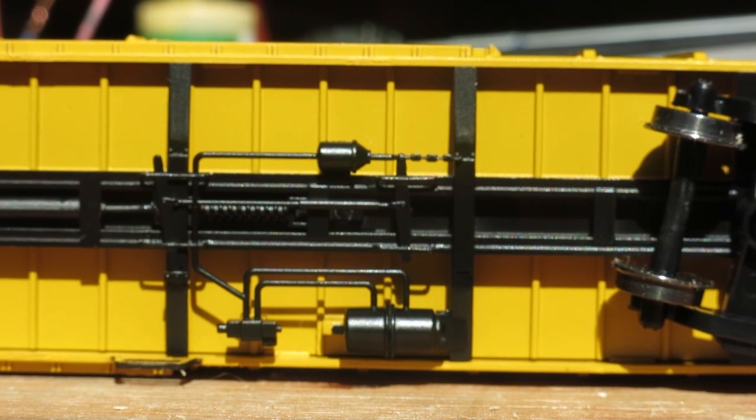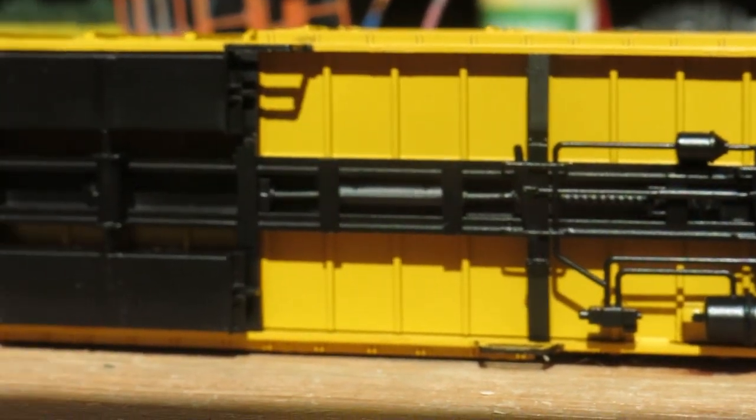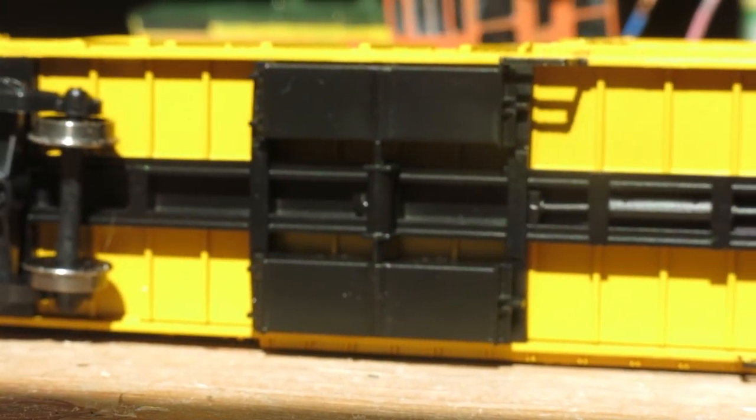Starting off under the car, it comes with a very detailed underframe and metal wheel sets. The highly detailed braking system is a nice touch.